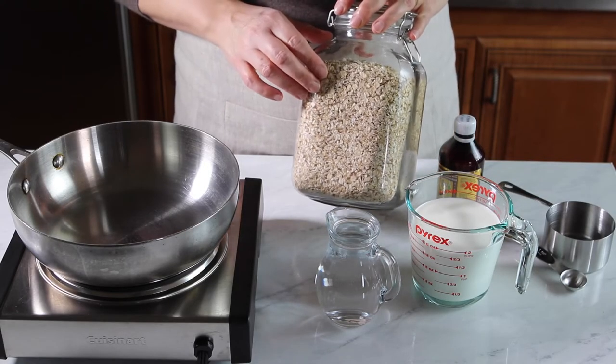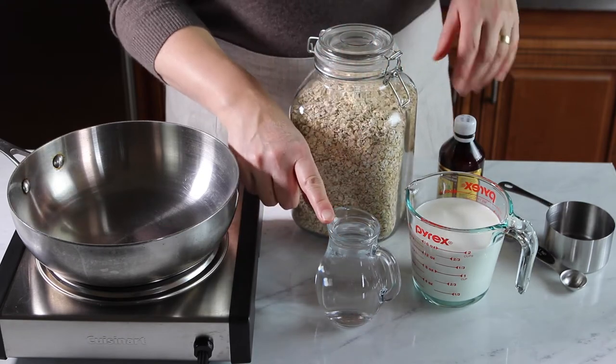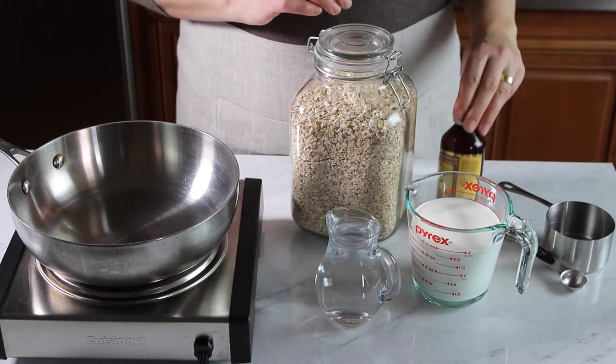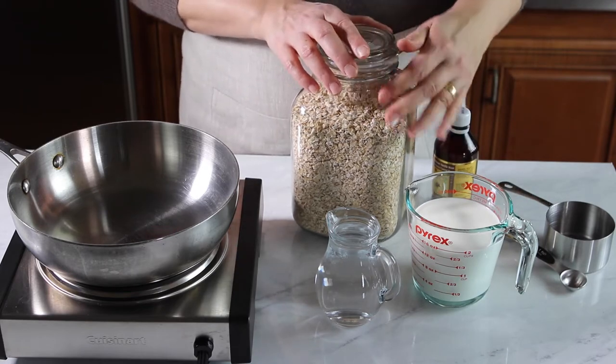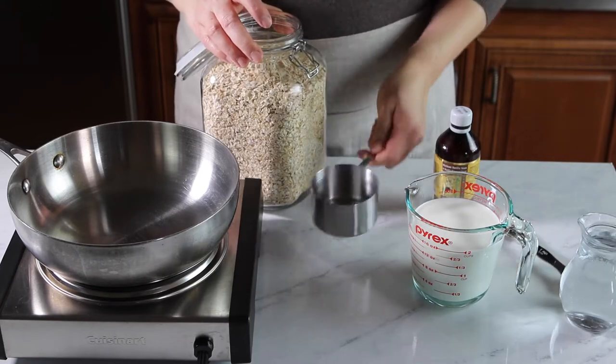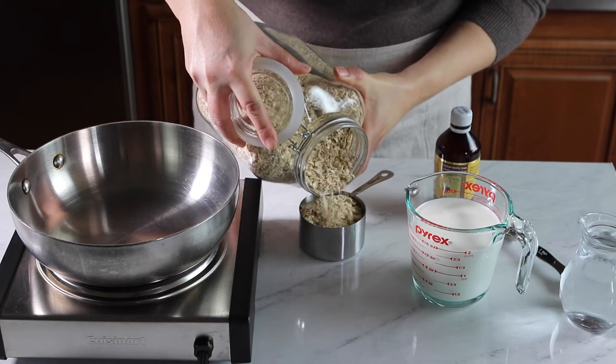You will need one cup of oats — I'm using quick oats — one cup of water, two cups of milk, and one teaspoon of vanilla extract. Start by pouring in one cup of oats into your pan.